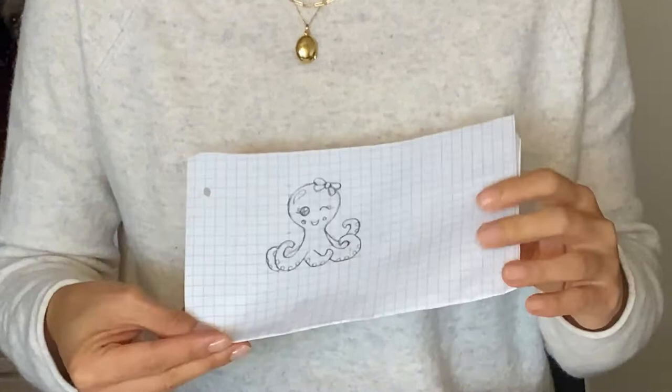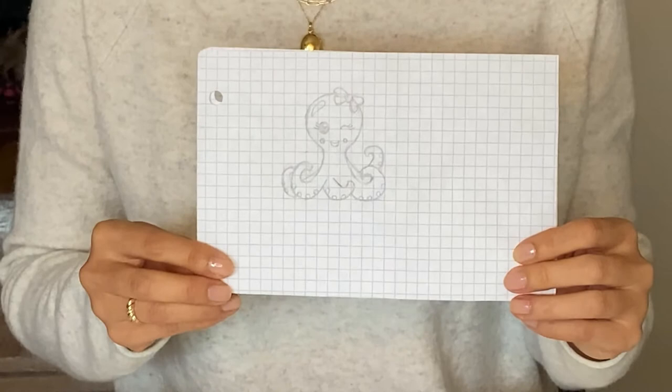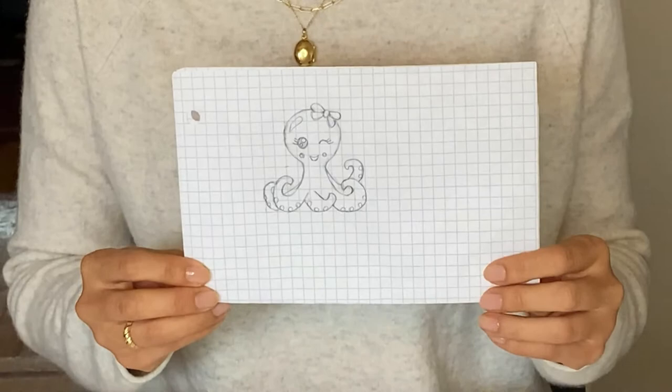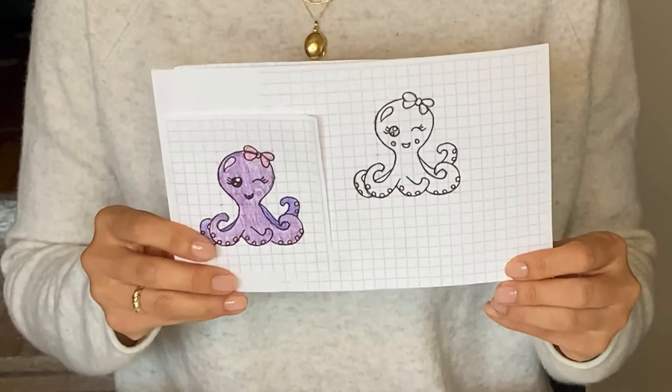I used graph paper because it provides more symmetry. As you can see, I drew the squid more symmetrically, the same as the tiger which was very symmetrical. After that, I finalized the outline of the octopus and colored it in.